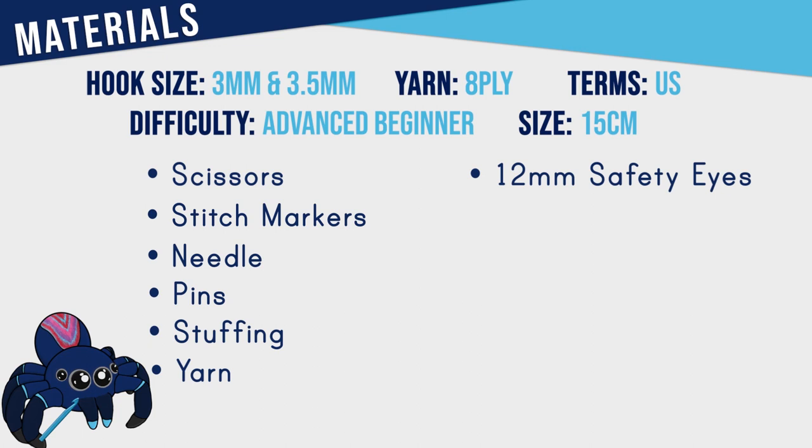To make a hermit crab you're going to need both a 3 and a 3.5 millimeter hook, scissors, stitch markers, a needle, pins, stuffing, eight ply yarn in two colors, as well as a pair of 12 millimeter safety eyes.